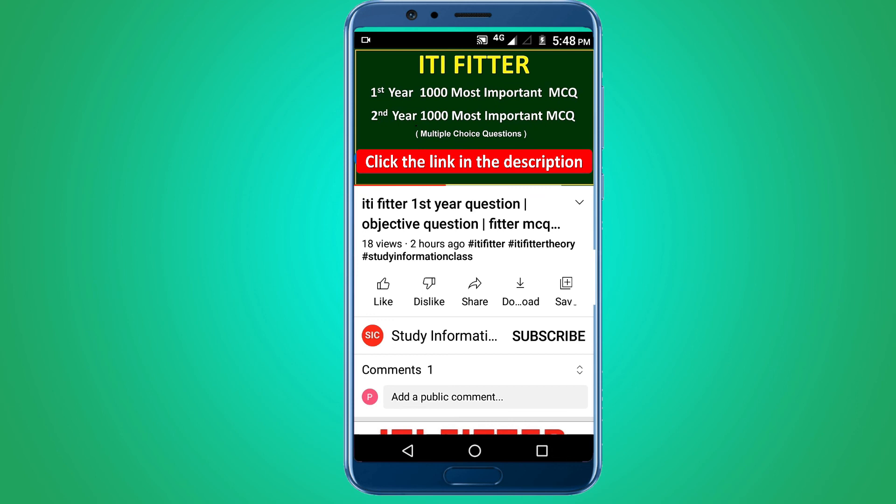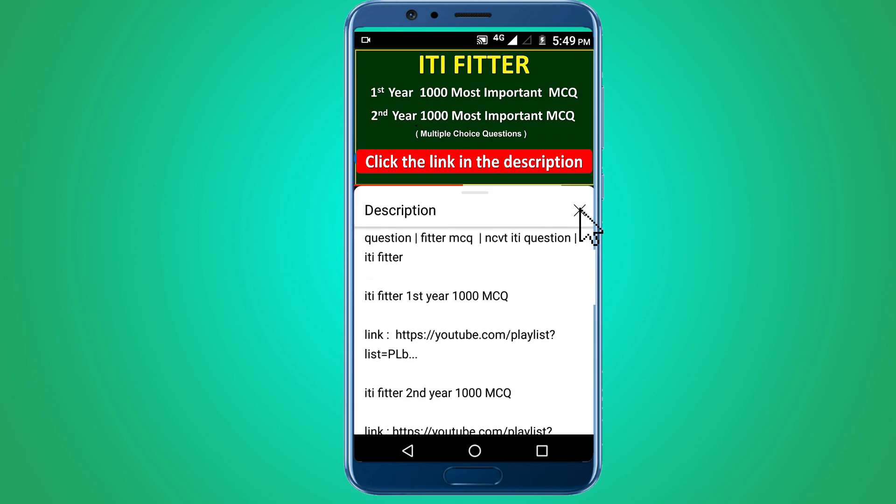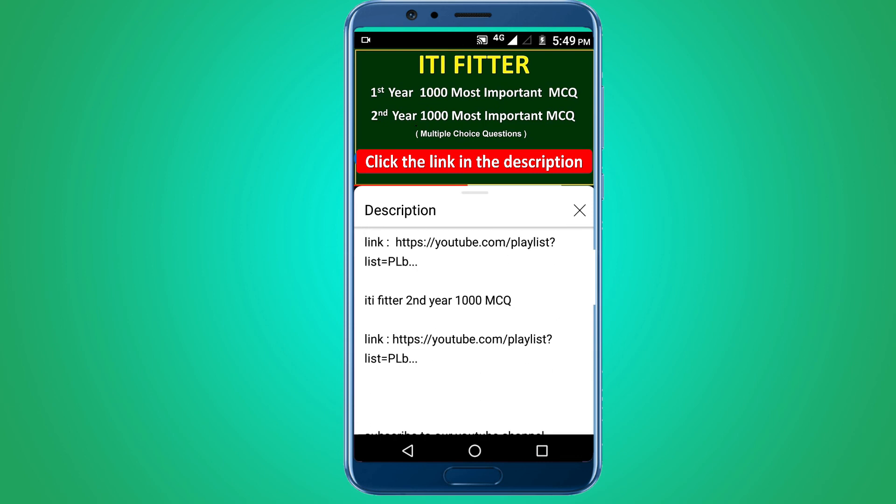For complete ITI Fitter first year and second year, one thousand most important multiple choice questions, subscribe to this channel and click the link in the description. First year thousand MCQs and second year thousand MCQs. Thank you for watching. Jai Sriram.